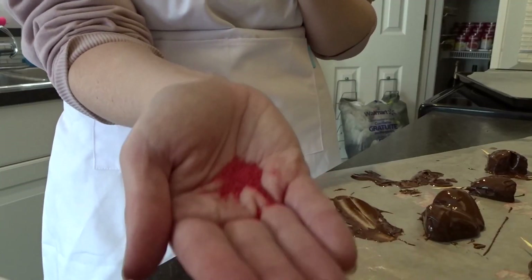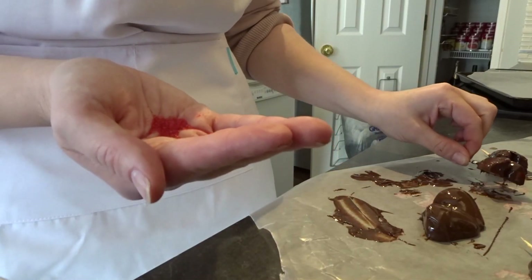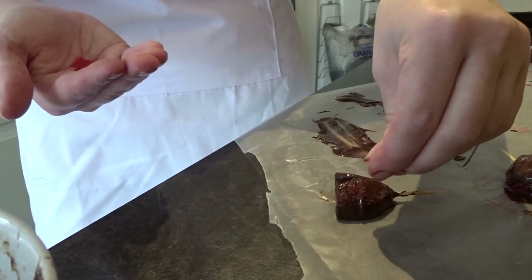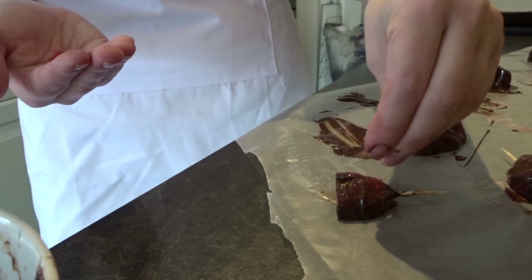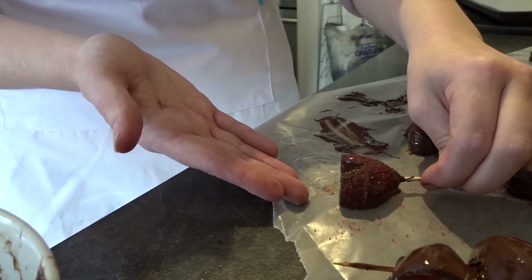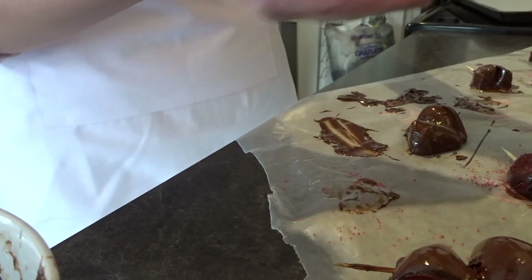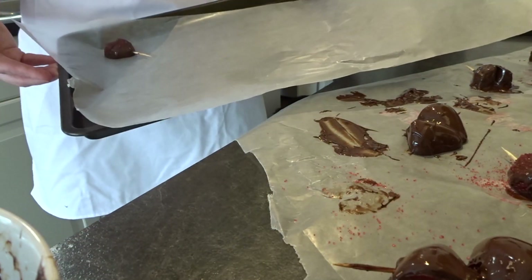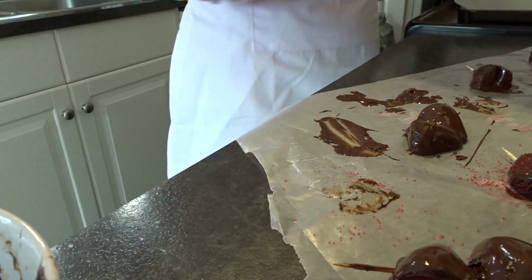Now I'm adding sprinkles while the chocolate is still wet before it hardens. Once they're done, I transfer them to my cookie sheet and pop them in the fridge to fully harden.